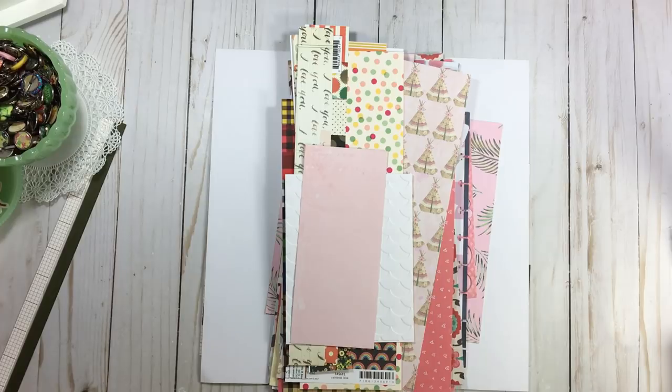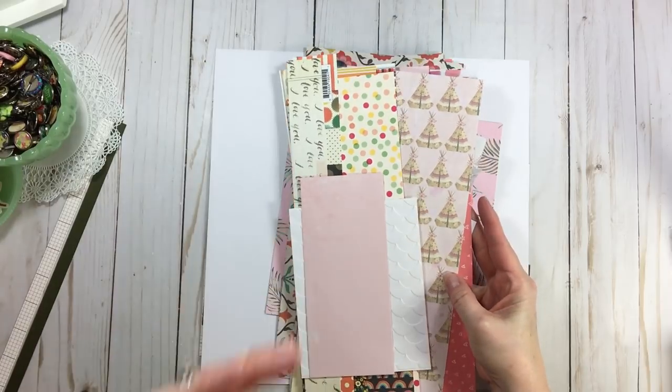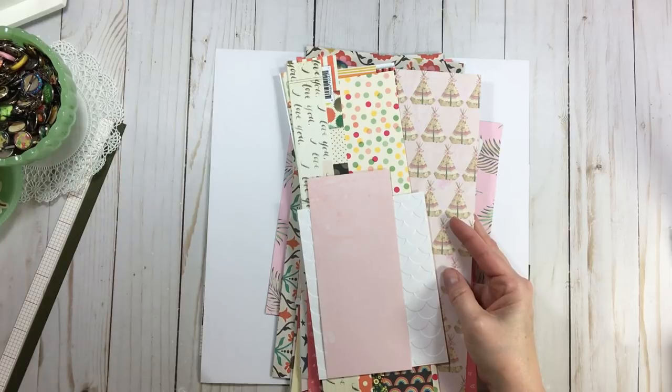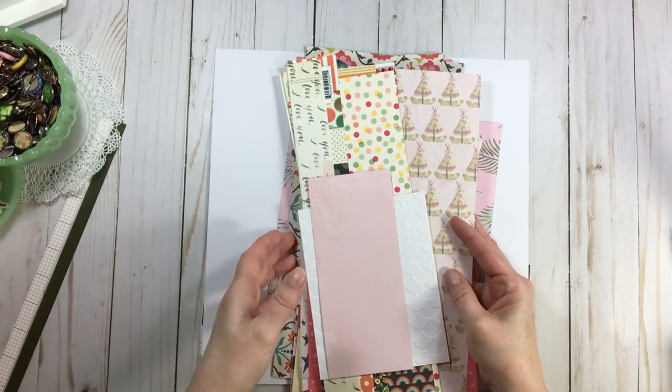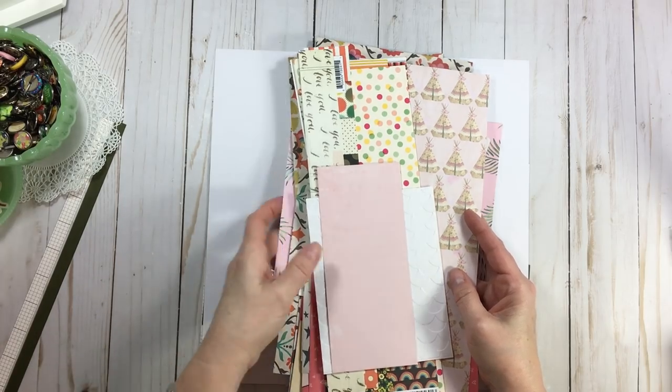Up for today, we're going to have another scrap paper page. What that is — we're simply taking scraps and using them the size they're in to create some fast, fabulous pages. I'm also listing the measurements below in case you really want exact measurements or a guide, but simply go and just play with your scraps the size they're in. I'll show you what I mean.